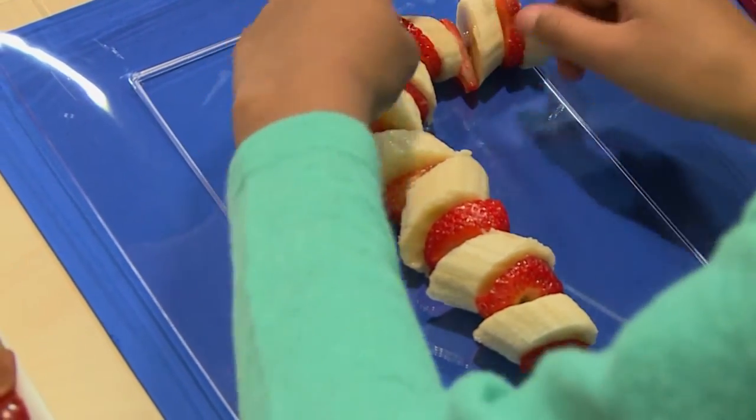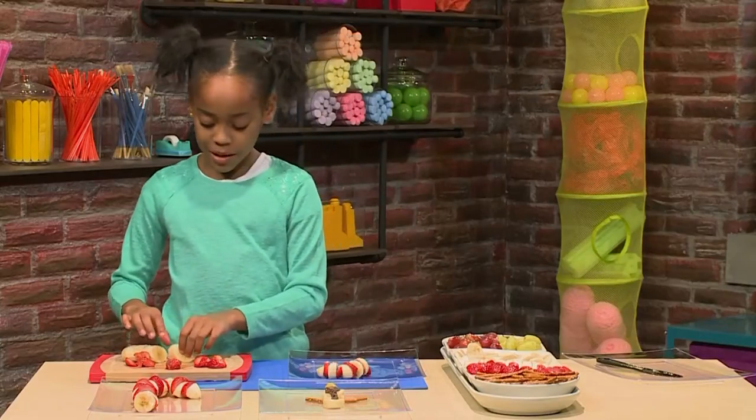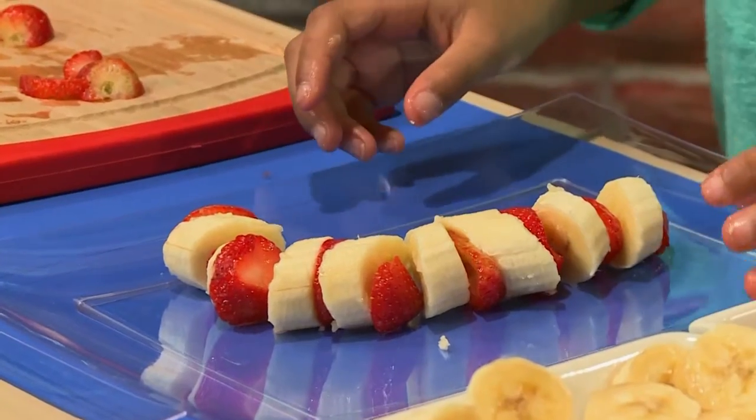Ooh, I can't wait to eat this. Playing with food is so much fun. Doesn't that look good enough to eat? Look at my candy cane. Doesn't it look yummy?